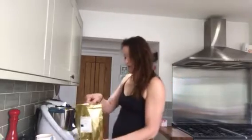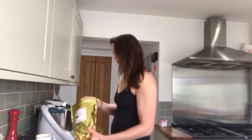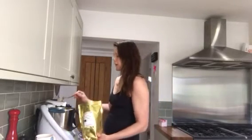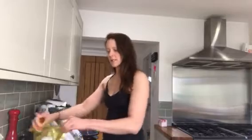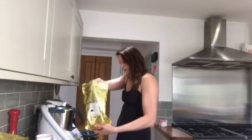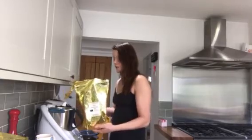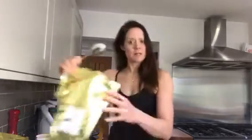I'm also gonna put in some of my maca powder, which has vitamin B, vitamin C, vitamin E, and it's great for endurance. I'm gonna put about half a tablespoon of that in.